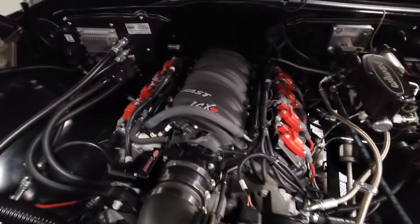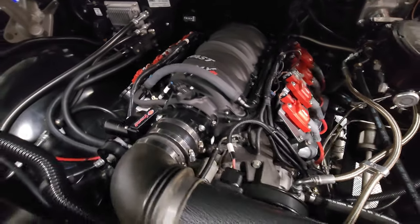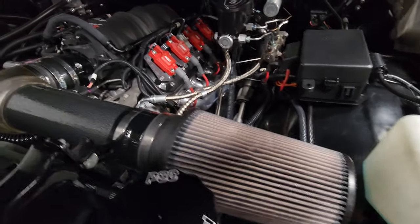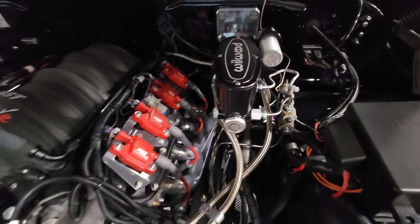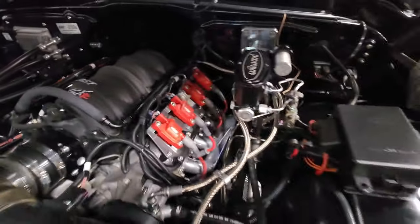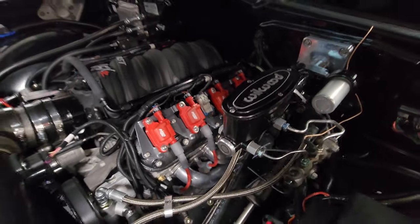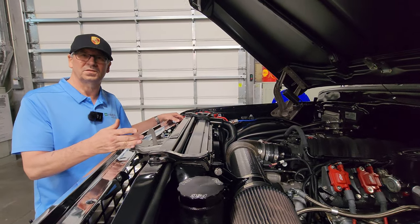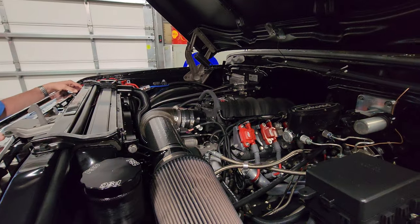I started out with a basic LS3, which is a Corvette motor, and then I pumped it up. I put a cam in it, I've got a FAST manifold on it, I've increased the spark on the ignition, it's got some headers, a cold air intake, and some other things. And if you notice the brake canister over there, it doesn't have a vacuum brake system like the 70s — that's running off the power steering pump. I went from 720 pounds of pressure to 1,200 pounds of pressure off the power steering pump.